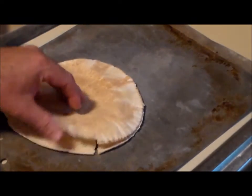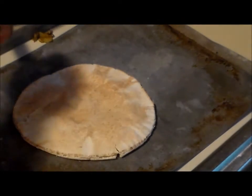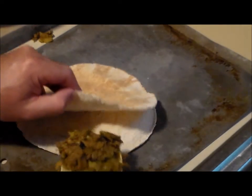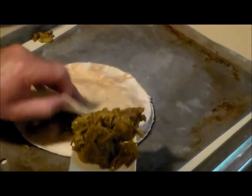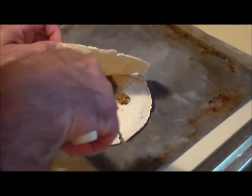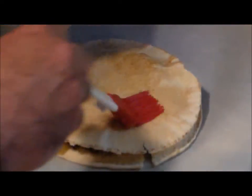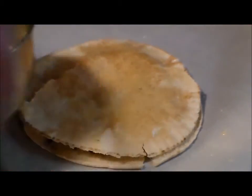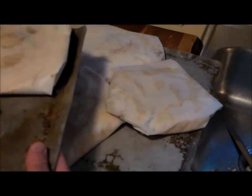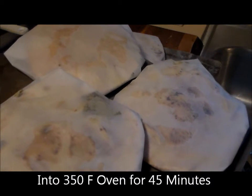Now we're going to stuff the pitas. I've sliced them open like this to create a pocket, and we're going to take some of the meat filling and gently fill the pocket. Now with some melted butter, we're going to butter both sides of the sandwich and then wrap it into a nice little package in parchment paper. We've got six of these pitas filled and still have quite a bit left over. Now they're going into a 350 degree oven for 45 minutes.